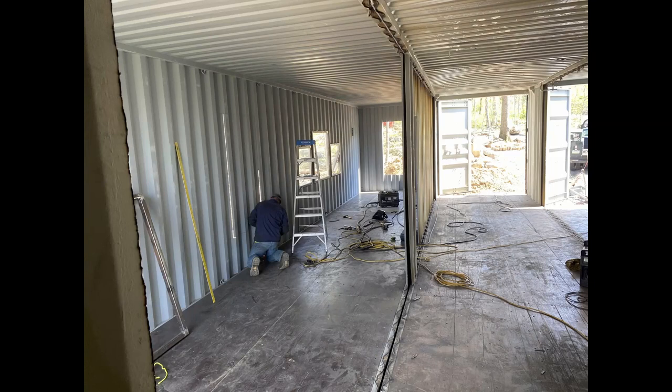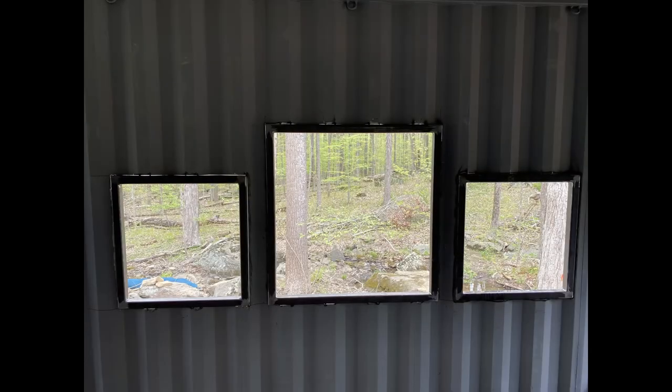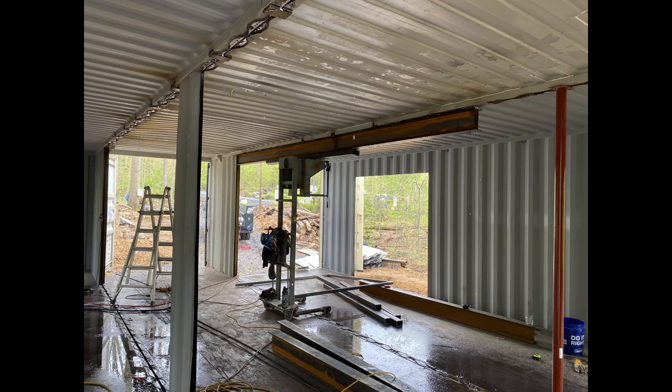Here we're looking at the kitchen being formed. This is the living room with the sliding door off to the side.